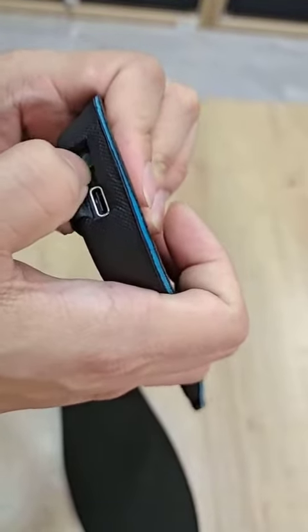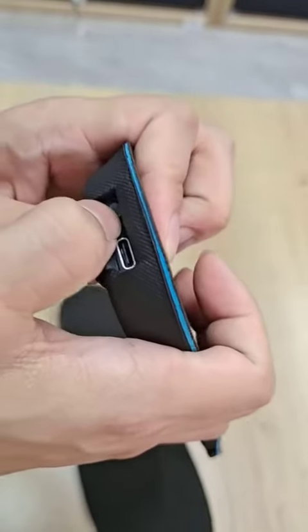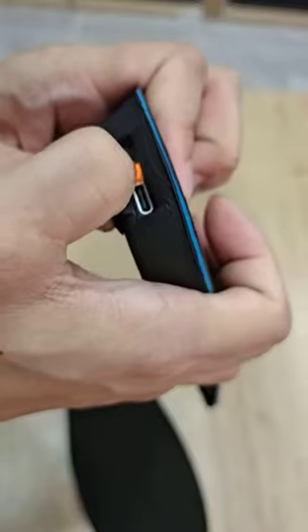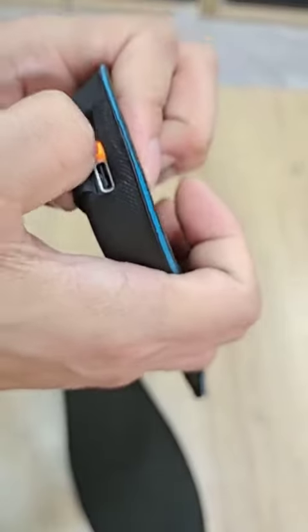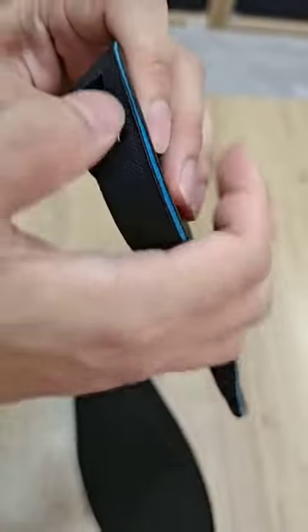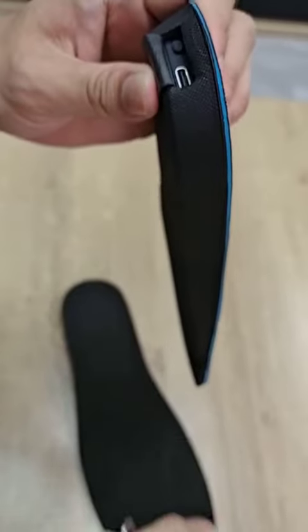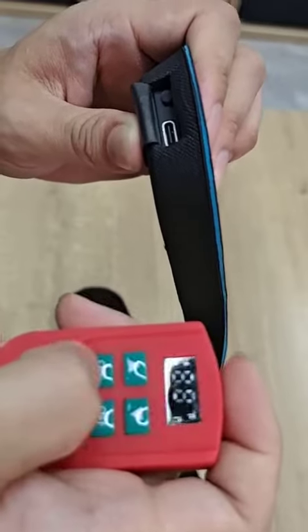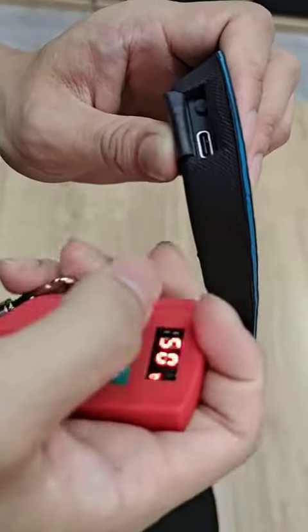You can manually change the temperature in the heat insole. The green light is low temperature, the yellow light is medium, and the red light is high temperature. You can also use your remote control to precisely control the temperature you like.